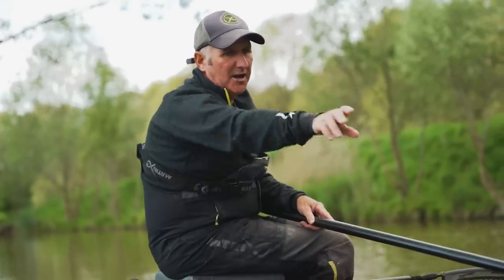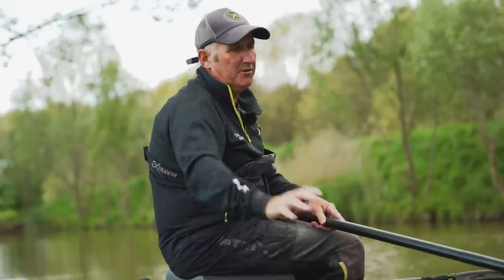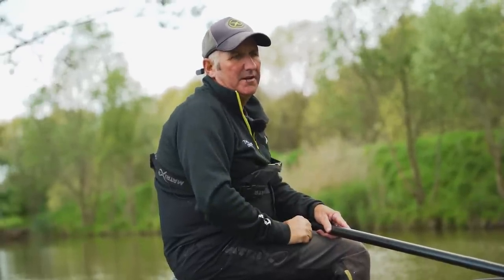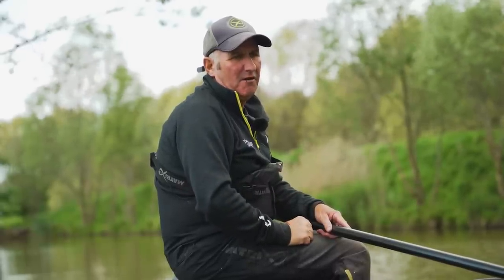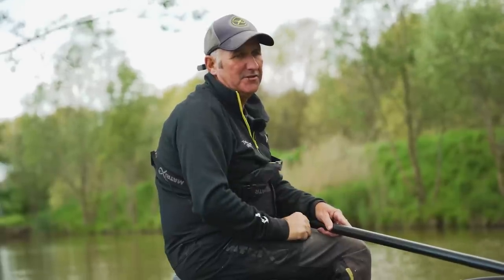If you're fishing the pellet waggler it's a more frequent rhythm with your catapult, but this is just a nice steady gentle rhythm. Just a few cubes going in. Too much in and they'll be all over the place - you're foul hooking and it's just trying to keep them in a nice steady feeding pattern rather than manic, which it can be if you start feeding too much.